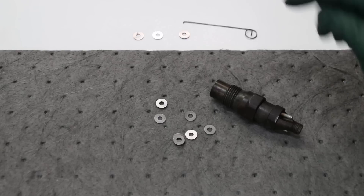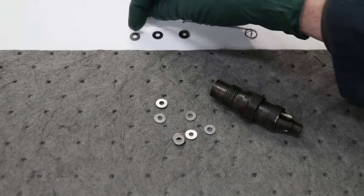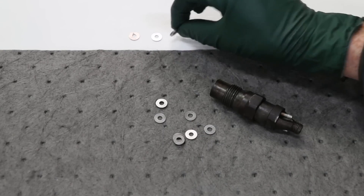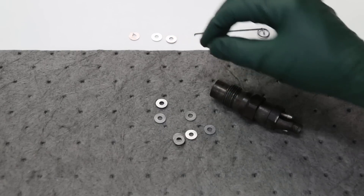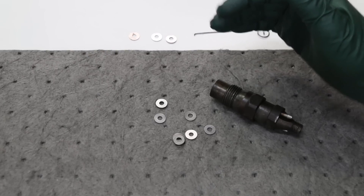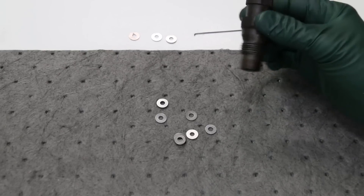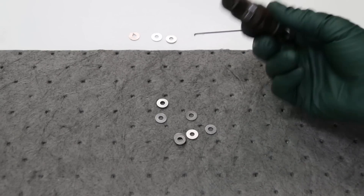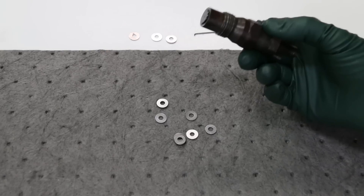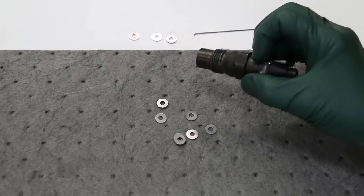It used to be that Monarch would supply all these different thickness shims — here's a real thin one, a medium one, and a thick one. Some of them would actually be quite thick, so you could go through your selection and choose the right shim, put one shim in, and you'd be done with the adjustment of your fuel injection release pressure. Now I'm going to open up this injector and show you where the shim is located.